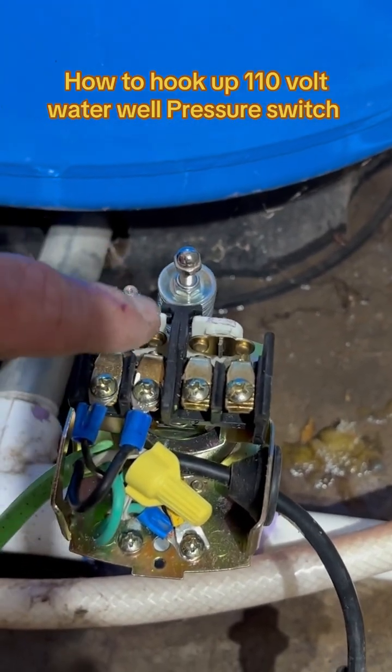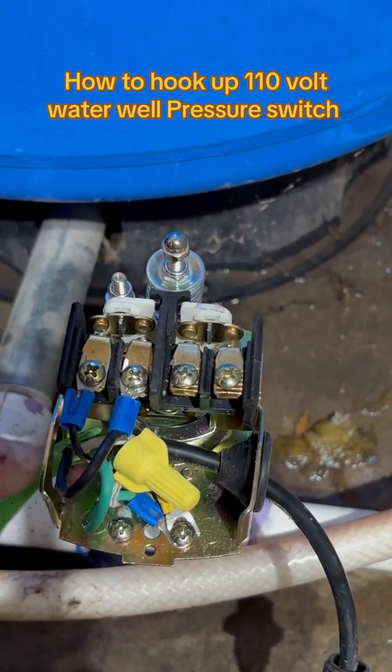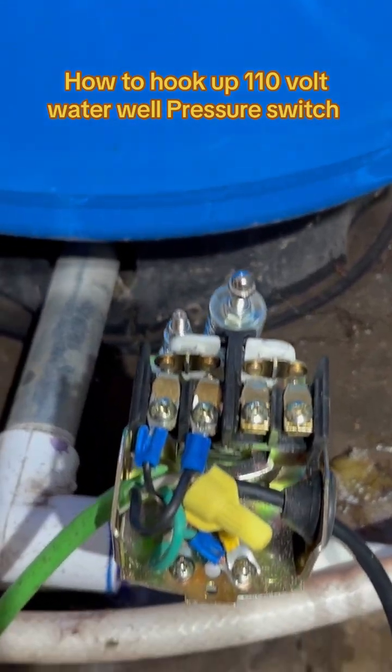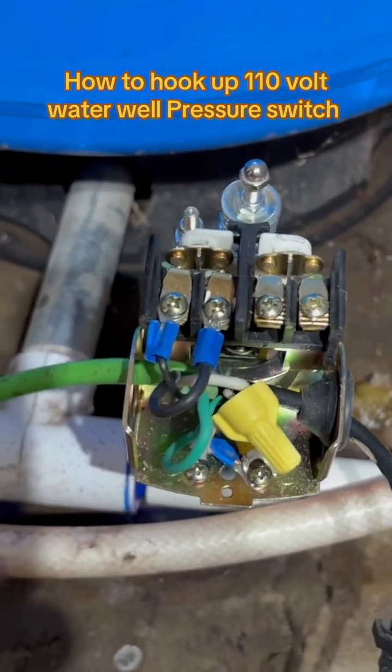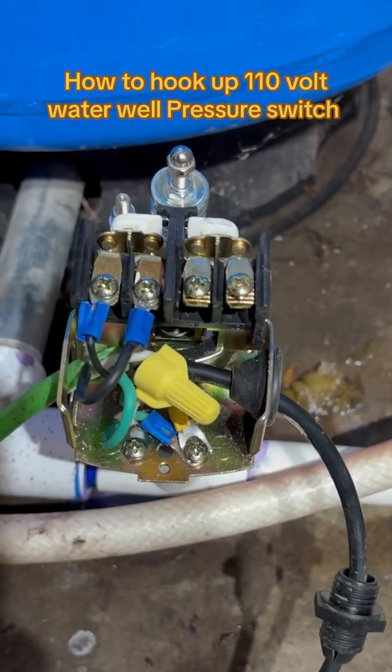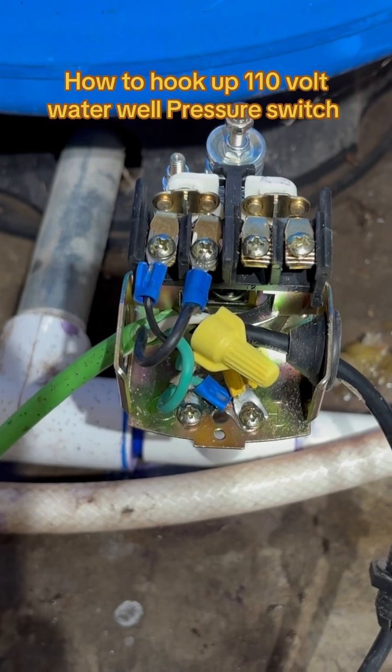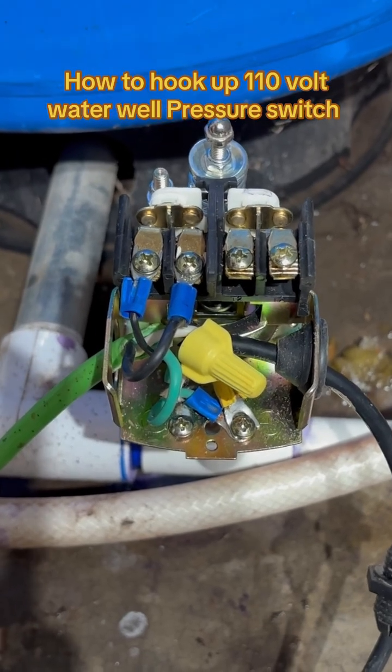So that gives us 110 coming in and 110 going out. I've got all this loose right now for the purpose of the video, but of course you'd be putting the grommet back in place to seal it up and seal up the other side as well. And that's how you hook up a 110-volt water well pressure switch.